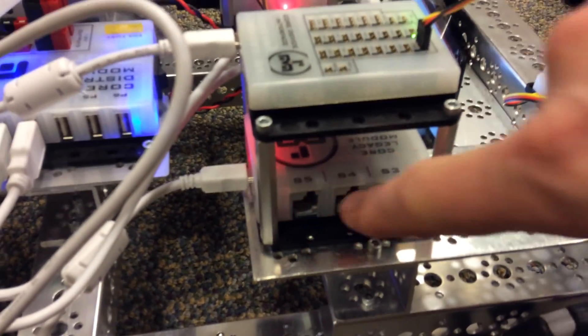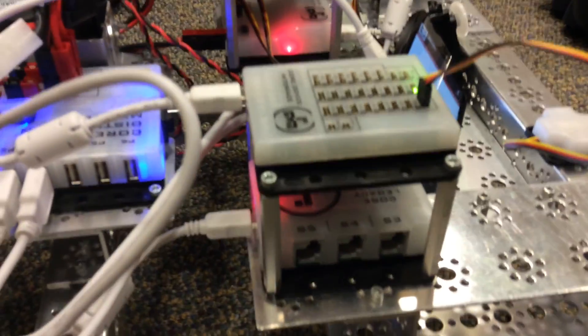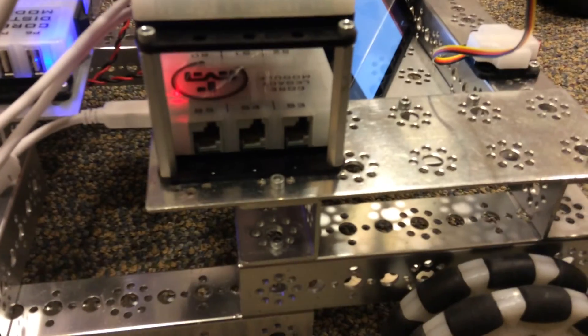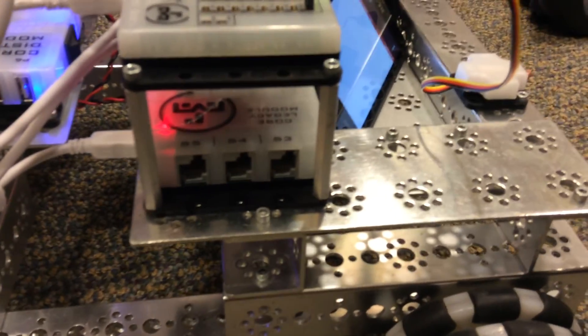We also got — I don't know if we'll use it — this is the legacy module. So you can hook up old things to it: old sensors, old motor controllers. Since we got it, we could make use of some of our old stuff, which would be pretty cool.